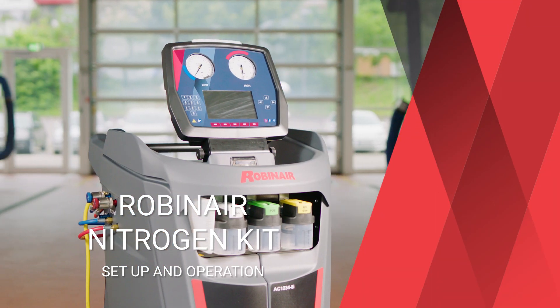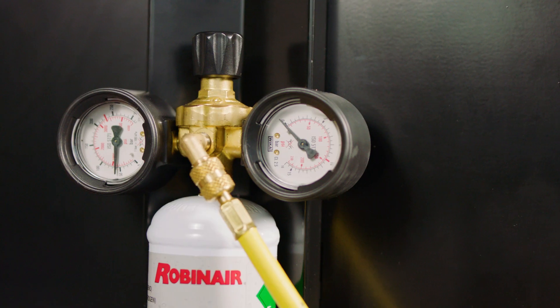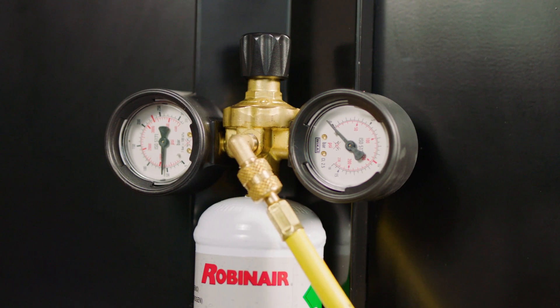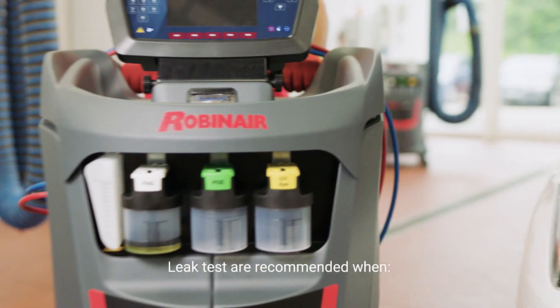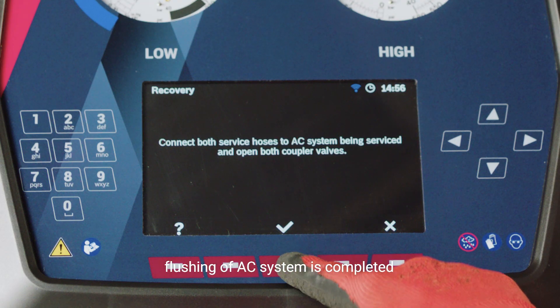As part of your RobinAir refrigerant recovery machine, the optional nitrogen kit efficiently helps you to find leakages in a vehicle's air conditioning system. Either as a best practice service after flushing or when the system is losing refrigerant, a pressure leak test is recommended.